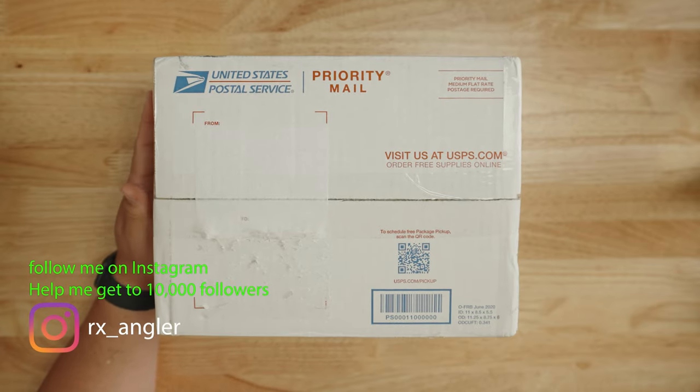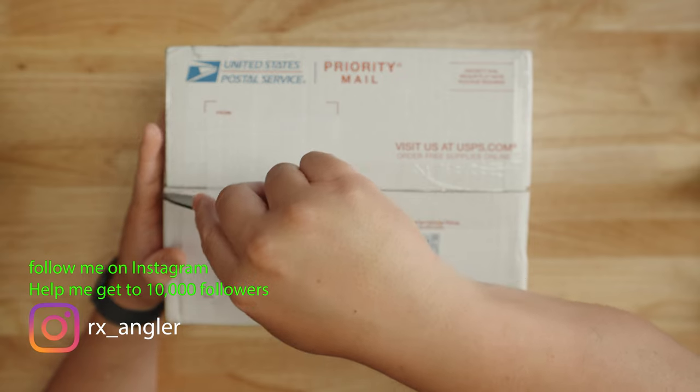Without further ado, let's go to bird's eye view and show you what we got today. Super excited — Varivus really hooked up the channel, so let's show you exactly what's in the box.